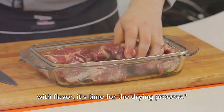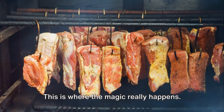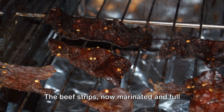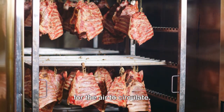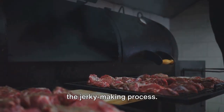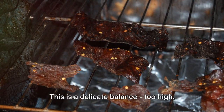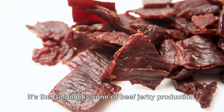With our beef now marinated and bursting with flavor, it's time for the drying process — the key to transforming marinated beef into jerky. This is where the magic really happens. The beef strips are carefully arranged on large racks, each piece placed with precision to ensure enough space for air to circulate. The racks are then wheeled into large ovens or dehydrators, the unsung heroes of the jerky-making process. Inside, a slow dance of heat and time begins. The temperature is set low, just enough to coax the moisture out of the beef without cooking it — too high and the beef cooks, too low and it won't dry properly. It's the Goldilocks zone of beef jerky production.